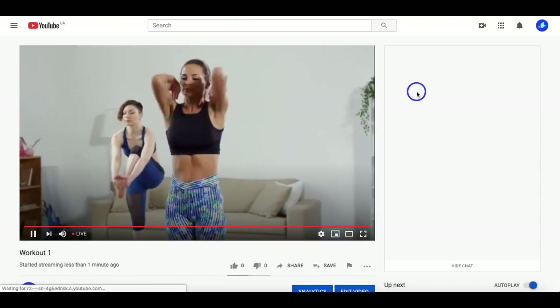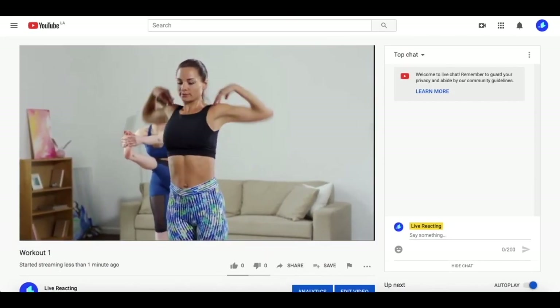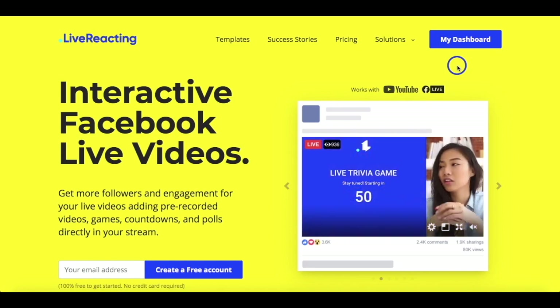So this is how easy it is to set up a couple of streams simultaneously using Live Reacting. Thank you for watching and if you have any questions, feel free to ask.